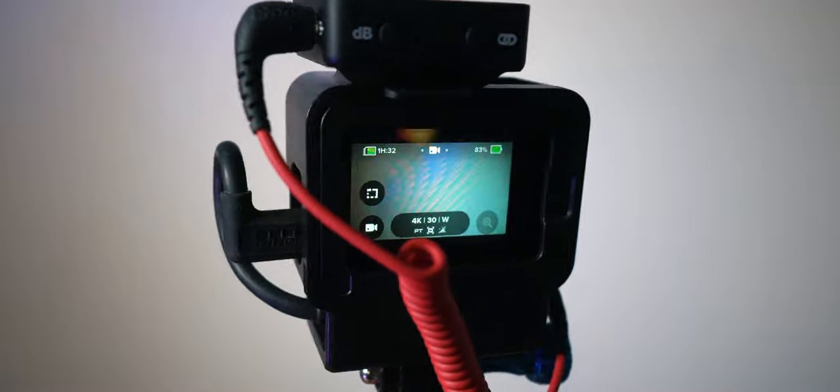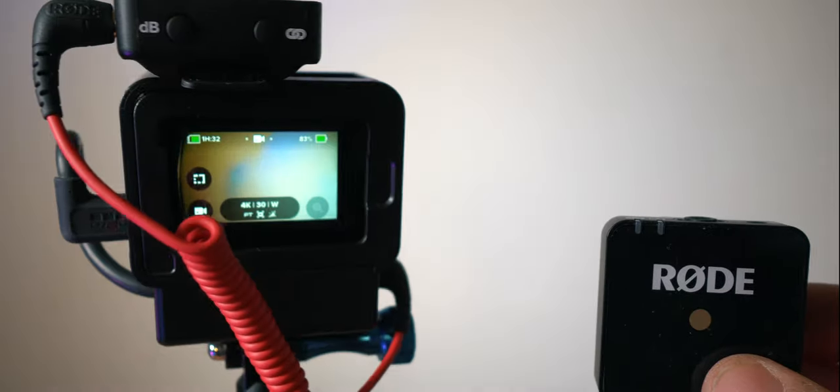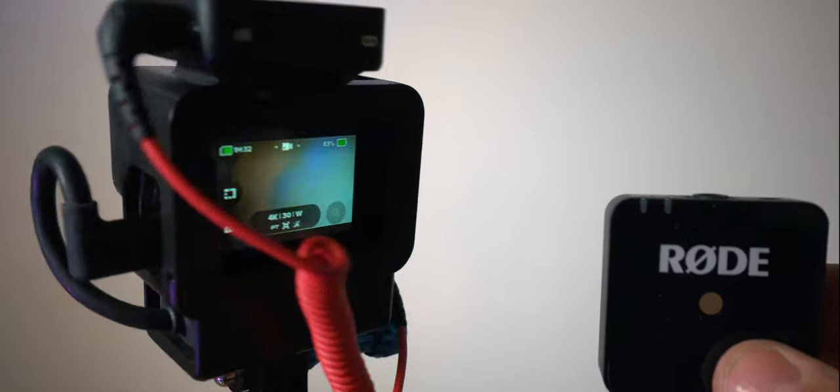The Rode Wireless Go would be my go-to, but it's just a little bit too much effort to turn on and start recording when I basically just use this when I'm traveling and I want that quick shot.